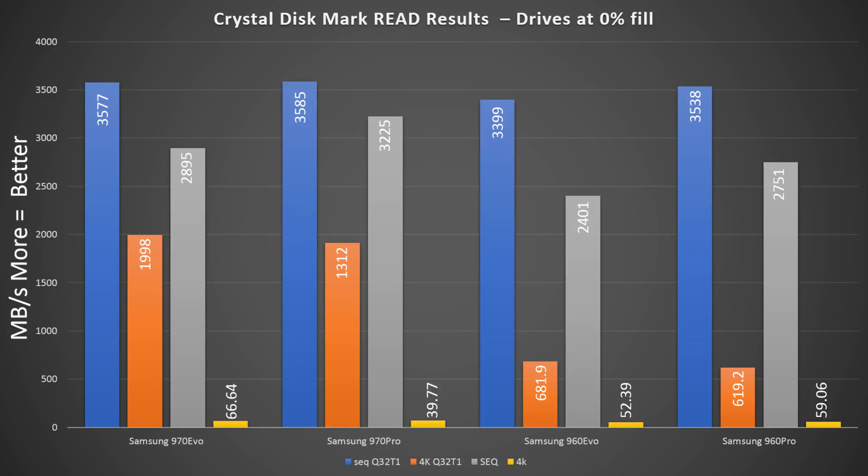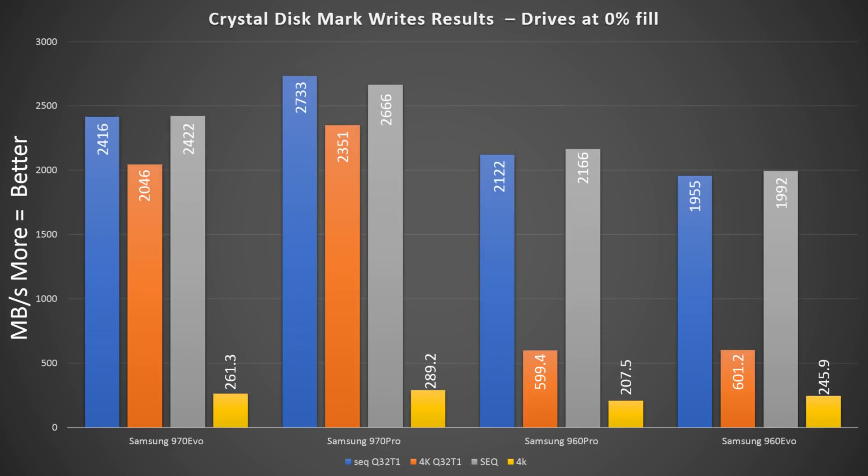However, translating all that nerd speak into real world numbers in games — not only were we able to see much better load times, but in this case the SSD didn't affect our frame rates negatively or unfortunately positively either.